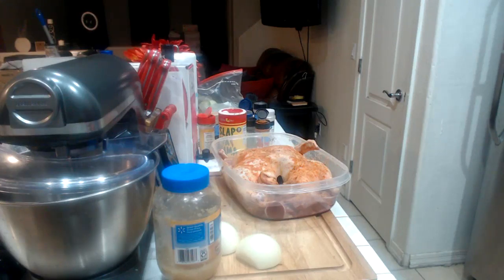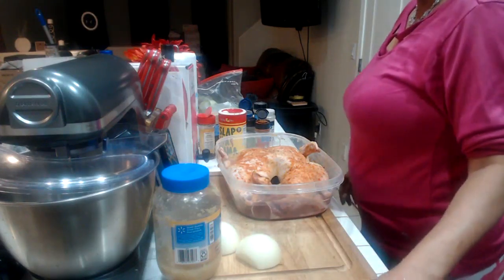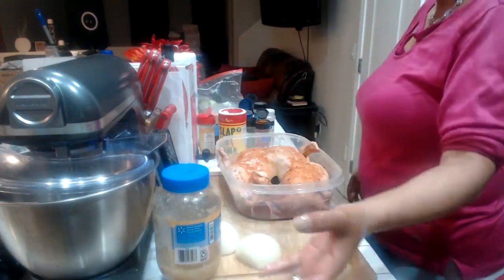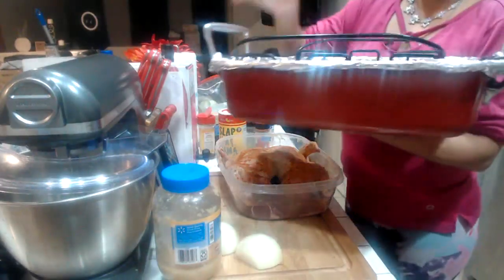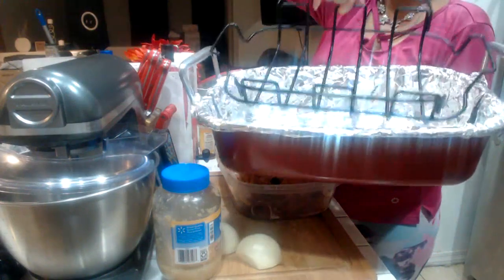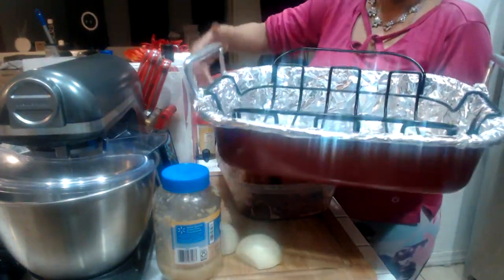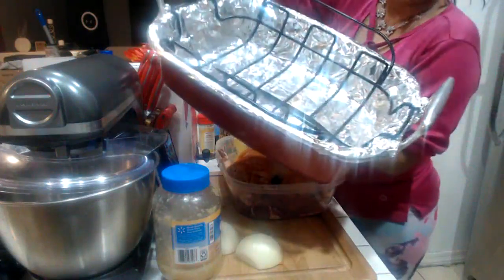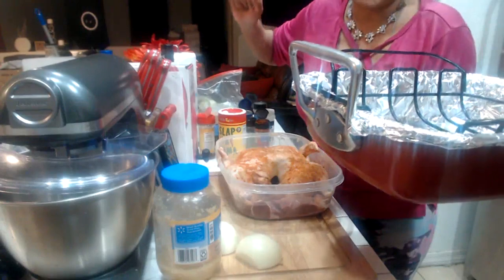Now we're gonna turn her over and do the same thing to the front — onion powder, garlic powder, red pepper, and paprika, then pat it in. Duck is a very greasy animal, so when you're baking it in the oven you're going to notice a bunch of grease in the bottom of your pan. You want to use a pan with a rack so the duck can sit on the rack and not sit in the grease on the bottom. When the duck is done, you simply lift it up and drain your grease — but I'm gonna save my duck grease because duck grease is so good to cook with.